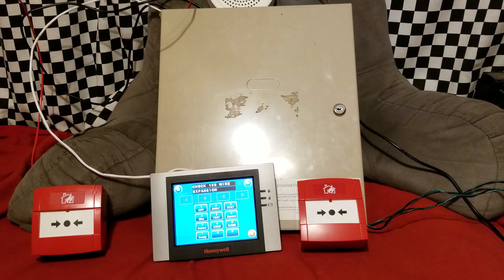Alright, so that is the Tyco SafeWatch Pro 3000 EN system test number 13, and the functional test of the KAC MCP1A-R470SF-STCK-01 call points and the Elk 120 recordable voice siren driver. Rate, comment, like, subscribe — you know the drill. I'll see you guys later.